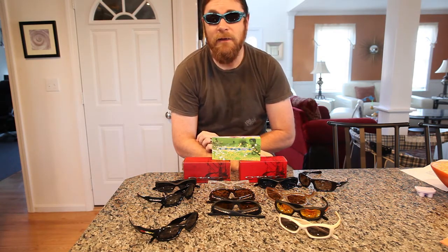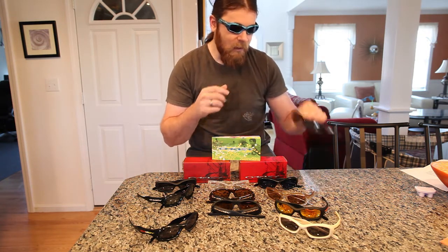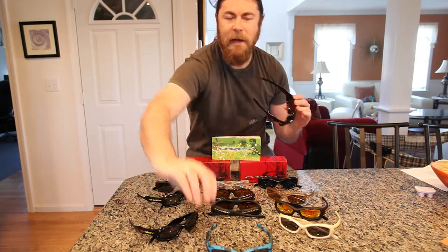As far as fit goes, they have a very shallow base curve, so when you put them on it's almost like a flat orbital that turns and goes straight back into your head. I would put these more in the lifestyle category — maybe not so much today, but back then these would probably be more of a lifestyle piece. Nowadays things like Holbrooks and Frogskins are clearly in the lifestyle, and Gas Can is almost a bridge between lifestyle and active. Monster Pup I would clearly put in the active category, just like the Monster Dog.